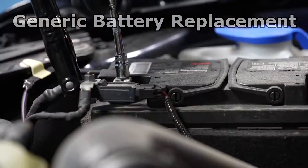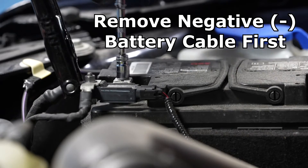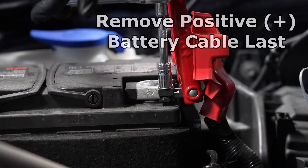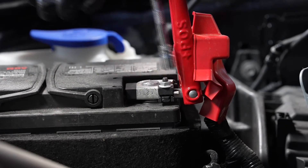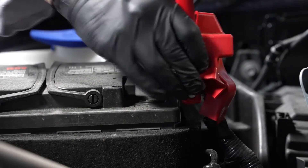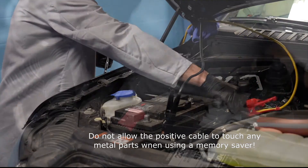The first step is to remove the negative battery cable from the negative battery terminal. In most cases, it will be one single nut that will be loosened in order to remove the cable, and then remove the positive battery cable from the positive battery terminal. Terminal cables come in various shapes and sizes — some are big and bulky, and some are smaller — but in all cases, you're going to need to remove them in order to replace the battery.